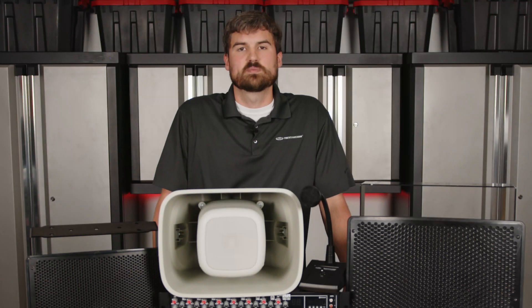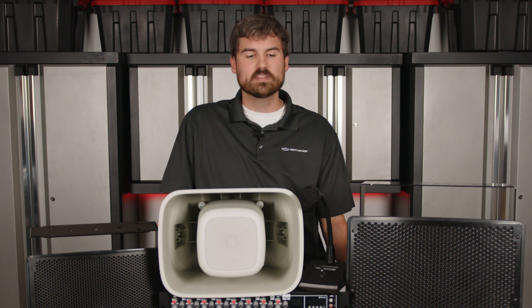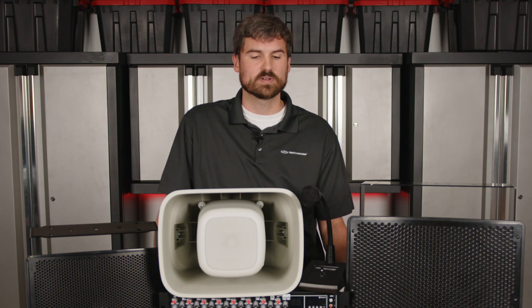We're going to talk about stadiums today. When designing a system for a stadium, there are some key things to consider: the stadium shape, where bleachers are located, where patrons will be — all of those things are going to come into play when designing a system.